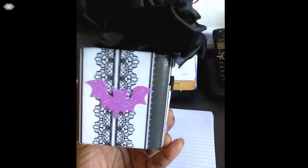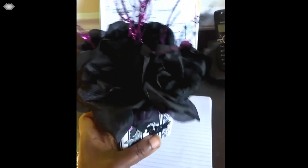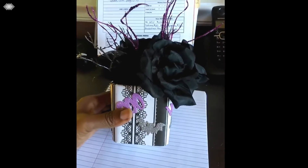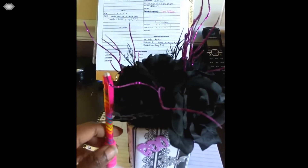I just want to show you guys this cute little spooky centerpiece that I made using a Dollar Tree vase. It's actually a Dollar Tree candle holder and it's not that big, but it's perfect for small areas.